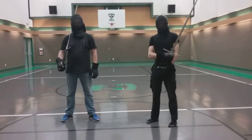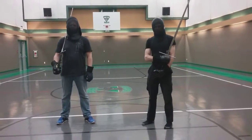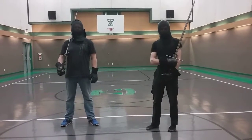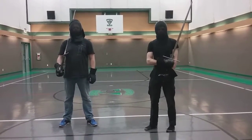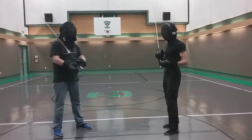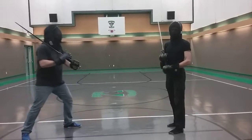This is a drill that I've been working on in order to deal with somebody who cuts freely from the bind. You tend to see this quite a bit, both in the local scene and also in a lot of videos online.